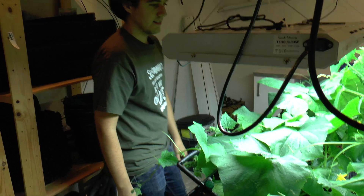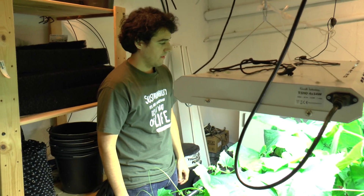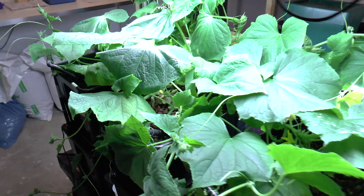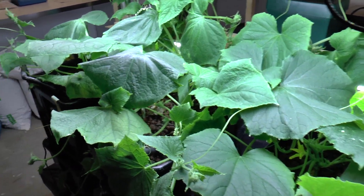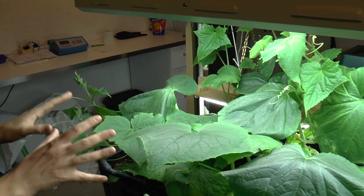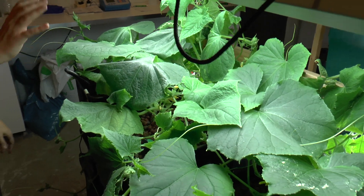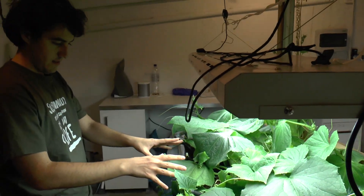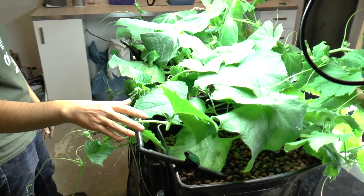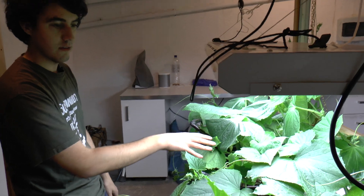Here we are running a system to actually test differences in the recipe that we are developing. We have three systems here growing cucumber plants — one cucumber plant per system. In this system over here we add only urine, about 165 milliliters per week. In the middle system we add the same amount of urine but also 25 milliliters of vermicompost leachate. And in the third and final system we add the same amount of urine and 50 milliliters of vermicompost leachate, which is double the amount of the middle one.